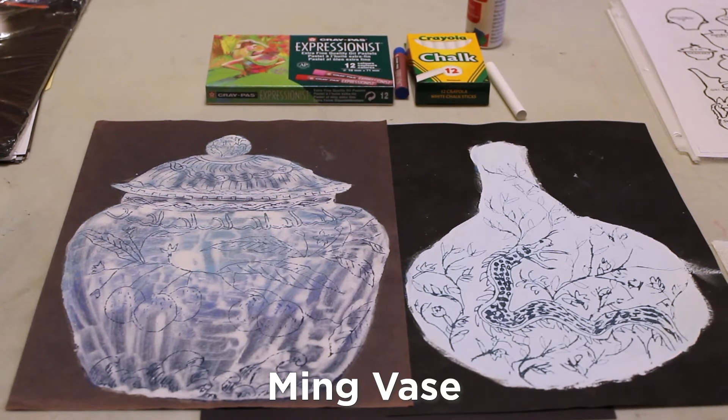Today I want to show you how to create a vase in the style of the Ming Dynasty with the blue and white porcelain.